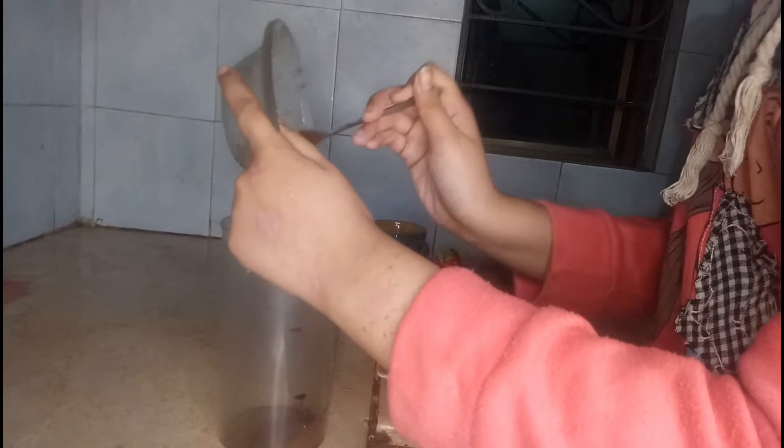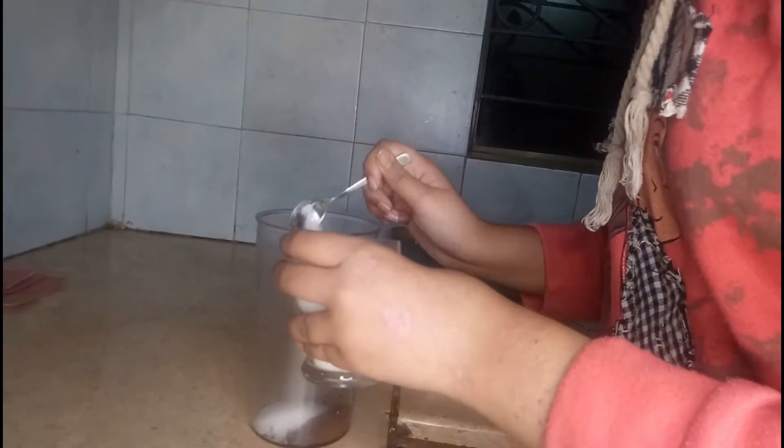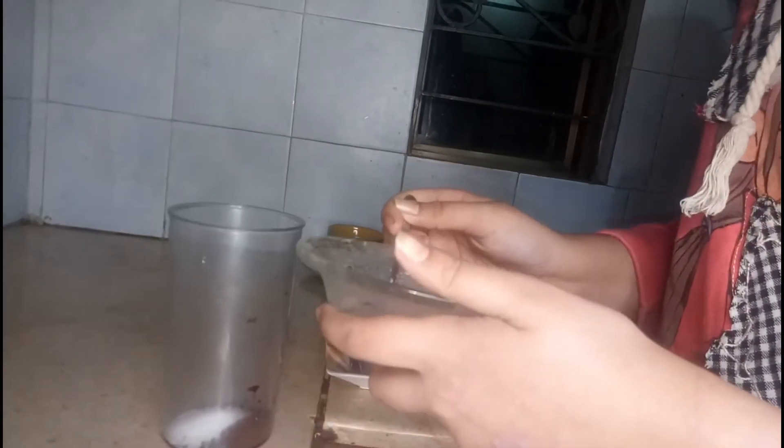We have added coffee in it. Now we will add sugar. I will add 2 teaspoons of water, then 3 teaspoons of water. We will add more water.